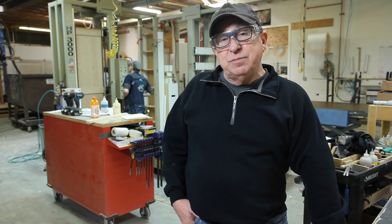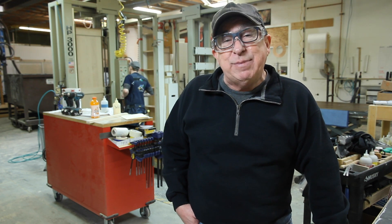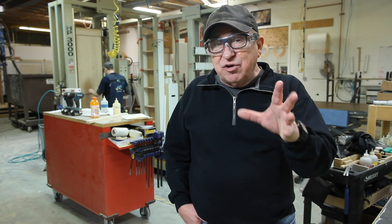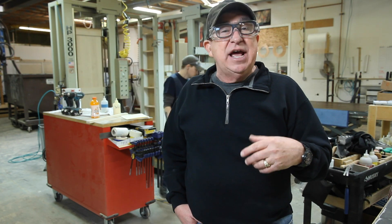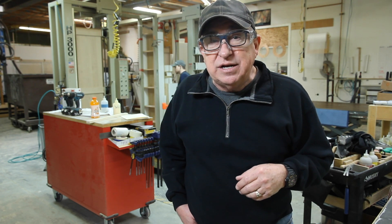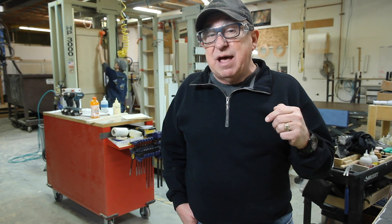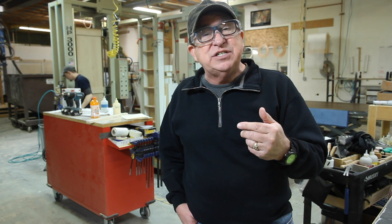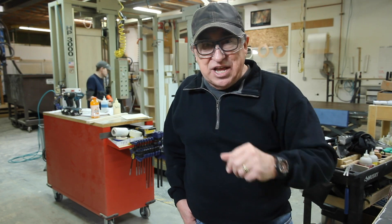Hey, Dirt Farmer J here from dirtfarmerj.com. Welcome to segment number three on cabinet making in the modern shop. Today we're going to take you over to a quieter environment and show you the installation in our garage and the fit and finish. If you missed segment number one and number two, you can visit them by going to the link below in our description or stick around for a few minutes and click on the end panels. Let's get rolling.